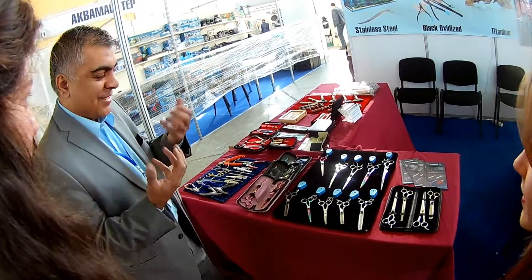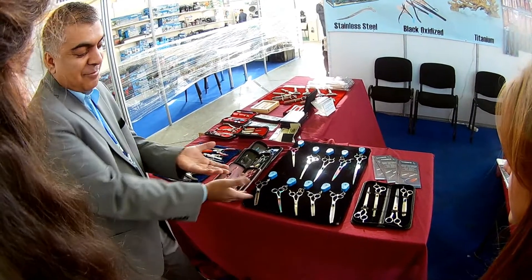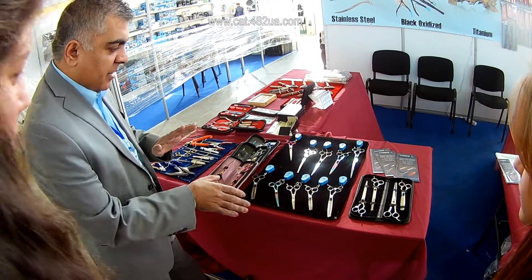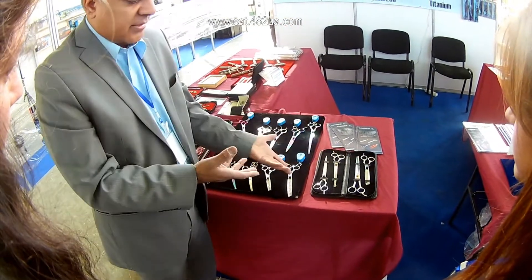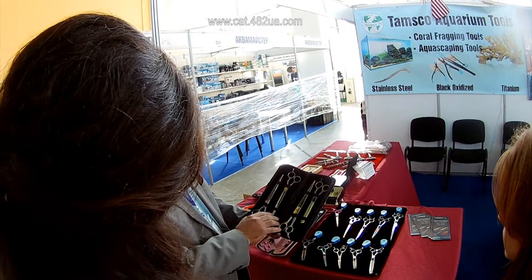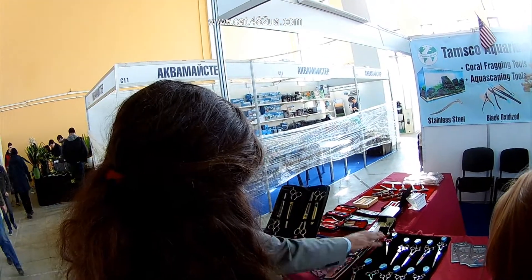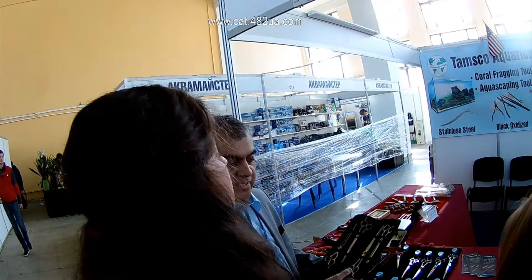My hair is really thick — when I was younger it was really thick. So this is the type of shear that they would use on thick and heavy hair. A lot of people would like to buy complete kits because they have different models inside, and a lot of professional groomers will buy sets like this. Now this one is actually customized, so the groomer can choose any shears she wants and we can customize a set like this.